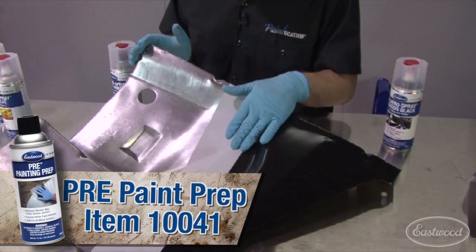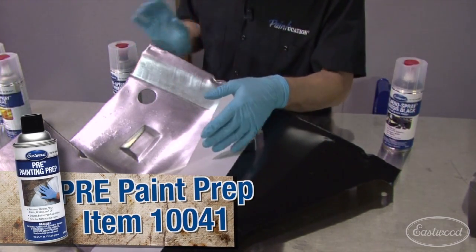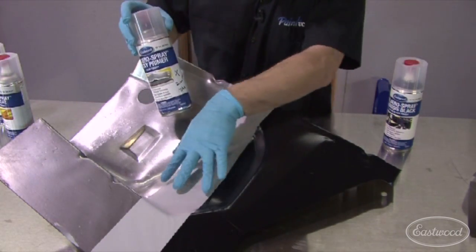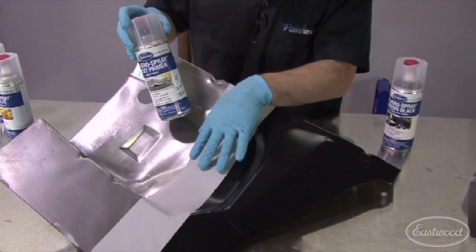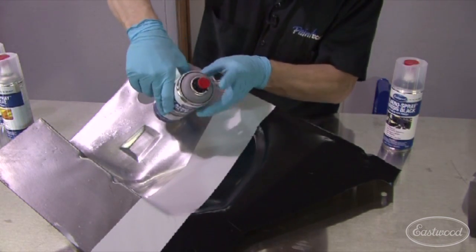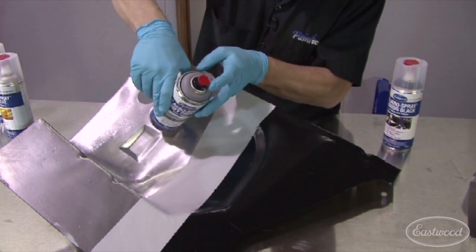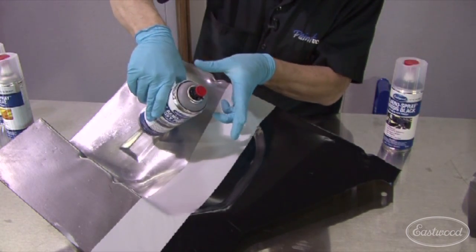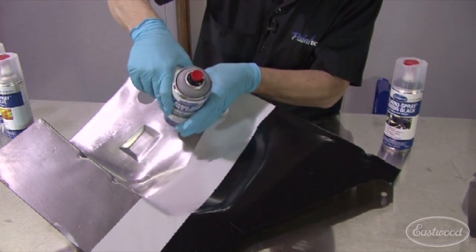You prep your substrate the same way, making sure everything's clean and completely free of dust. I used the gray epoxy here, which covers nicely in one coat, but I put two on just to make sure I had a good fat coating. The gray epoxy has an adjustable tip — turn it to the left and it has a wider fan pattern; turn it to the right and it has a narrower pattern with more material coming out.